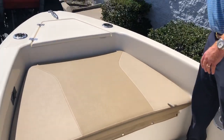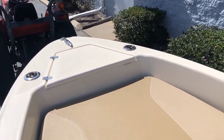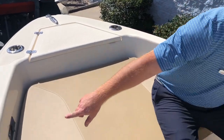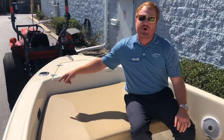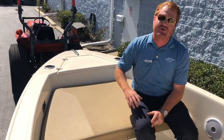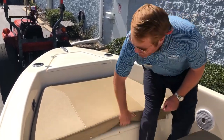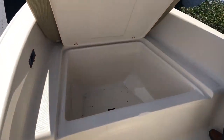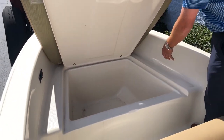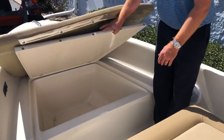Up here in the bow, we've got two cup holder rod holders — put a couple of fishing rods in, or we can make a bow shade for you. The boat is equipped with a trolling motor pre-rig, so we've got a spot for trolling motor batteries and already have the plug — no need to run wires, no extra cost, just the cost of the trolling motor, batteries, and a little labor to install it. Underneath the cushion in the bow, there's insulated storage that drains right out of the boat — you can use it as a fish box or for storing gear.